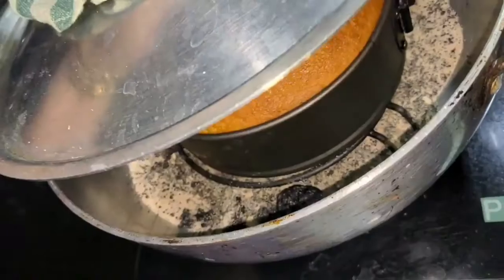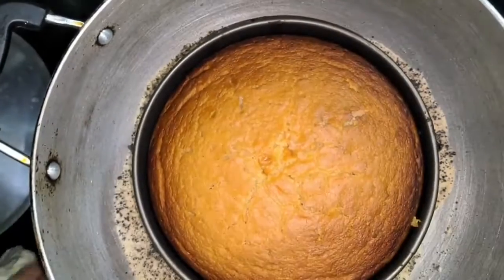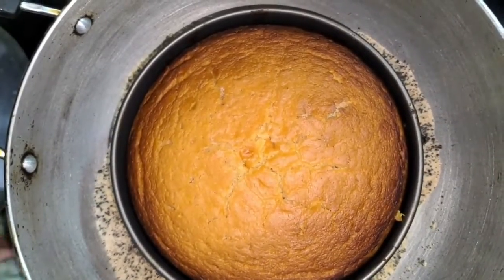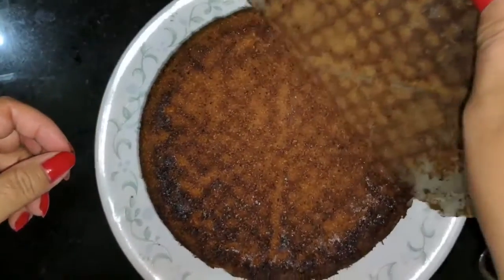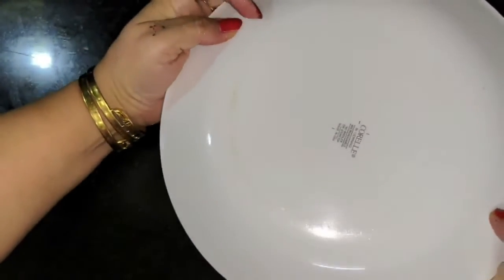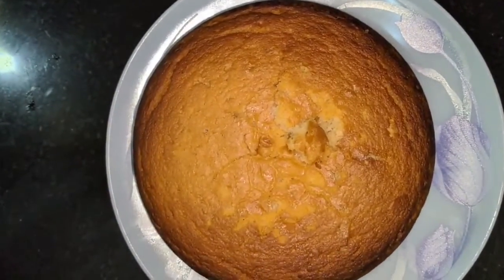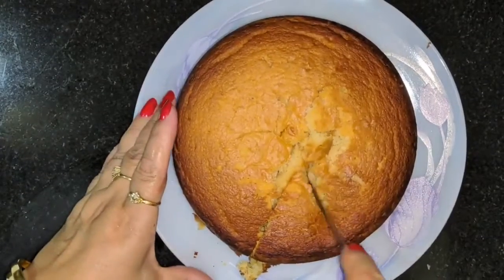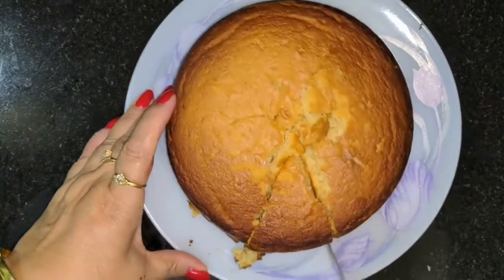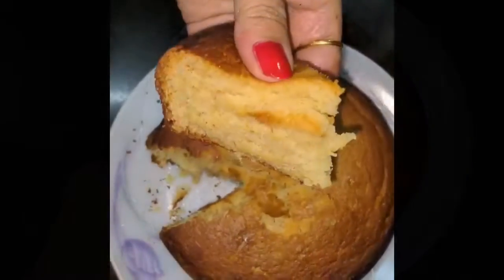The surface is very clean. Your cake looks so good — look at this cake! I am ready to cut the cake. Look how soft it is. I will cut it out. Look how spongy it is!